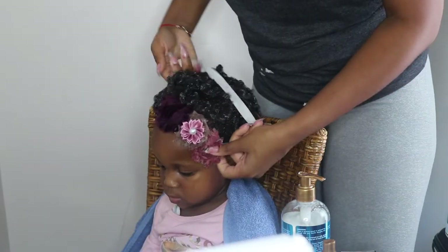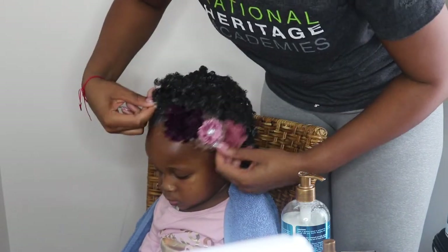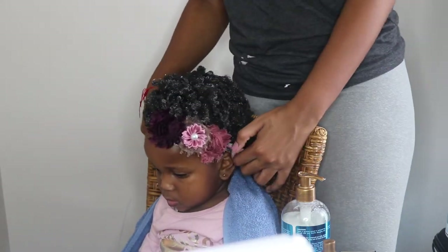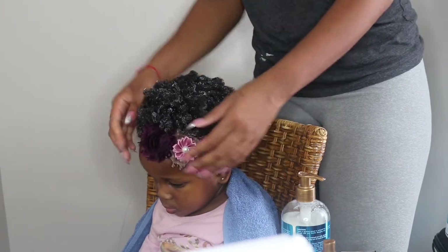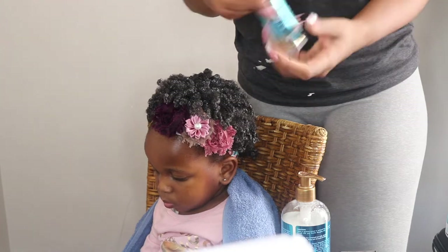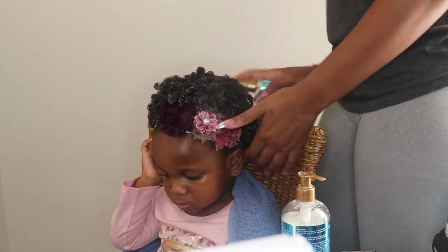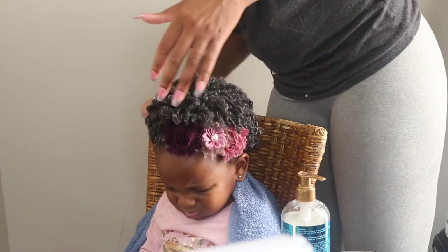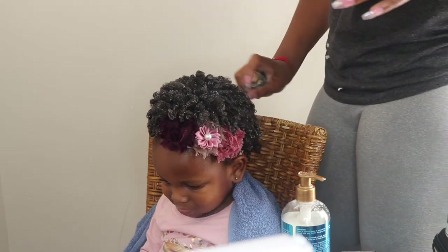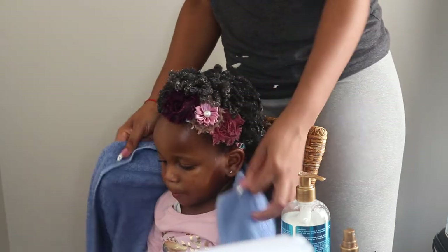Once Harper's hair is done, I just go through and smooth down her edges, putting a headband on to accessorize because I just love these. This is made by my friend Toshomi — Lulu's Knots. Then I go in with this oil from the same line and spray that all over her hair, which adds another layer of shine. And we are done!